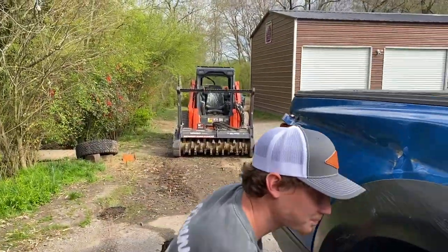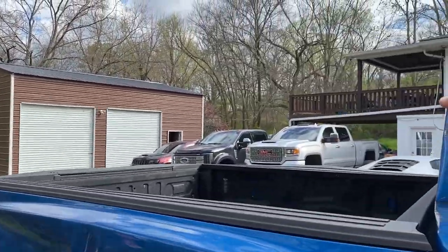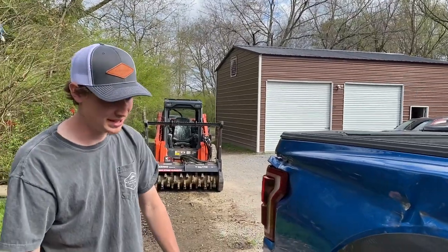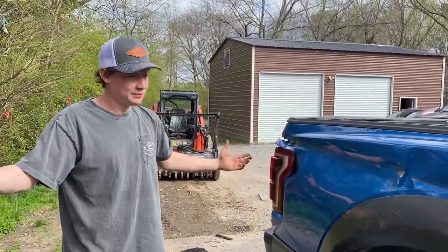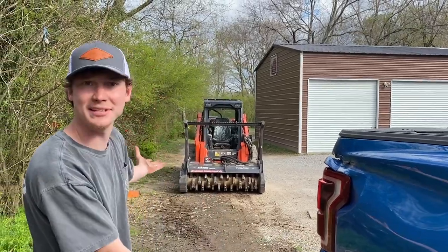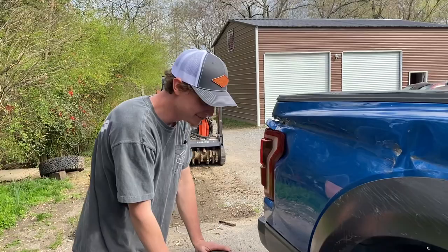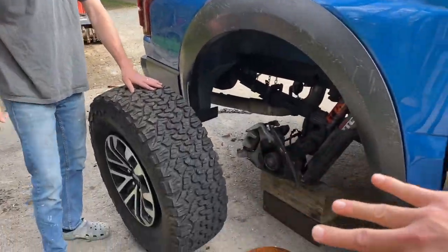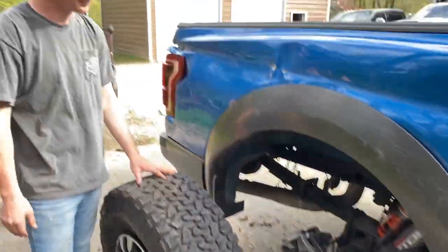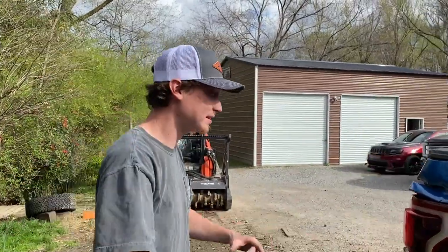Maybe we can upgrade those - what about a coilover conversion like what we did on the Jeep Rubicon? That would be sick. But anyway, 4x4 worked! We were able to actually get it onto the pavement using the skids. Luckily we had that because there would have been no other way. We could have dragged it over but that would have done too much more damage. We are good and almost ready to go ahead and wash this entire thing, and probably pop the whole entire bed off.